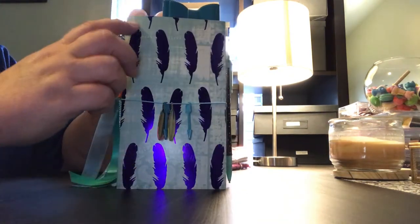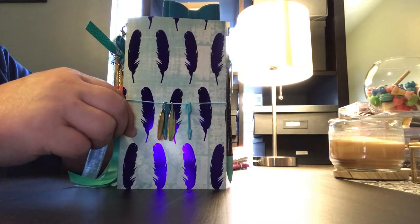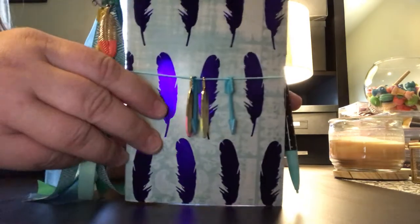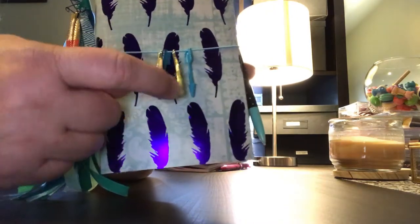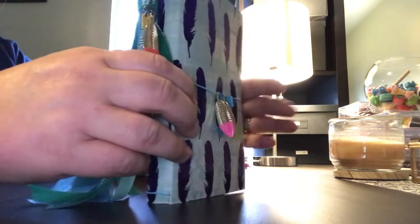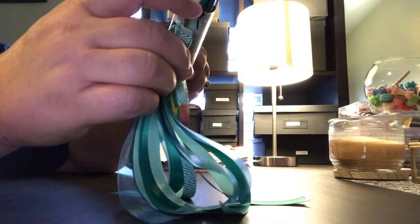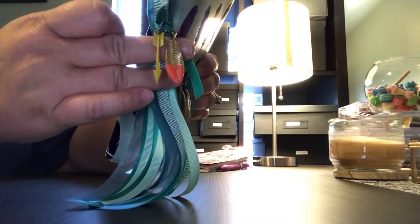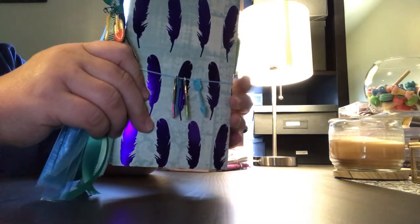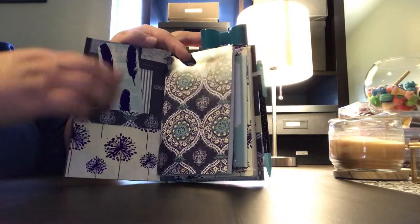This one is not laminated, but this paper is very thick — I got it out of a paper pad from Tuesday Morning. The little elastic band right here has these really pretty feather and arrow charms. On the side I have a tassel made with all kinds of different blues ribbon, held together with a lobster clasp. Inside the tassel it also has another arrow and a feather to match the front.